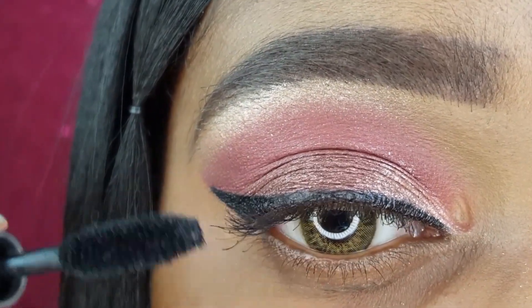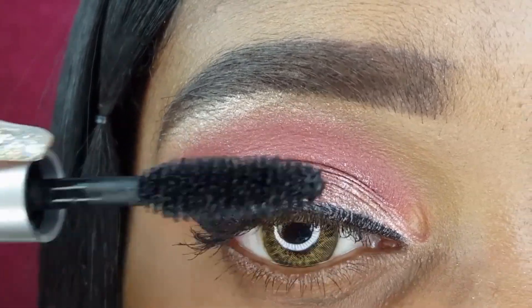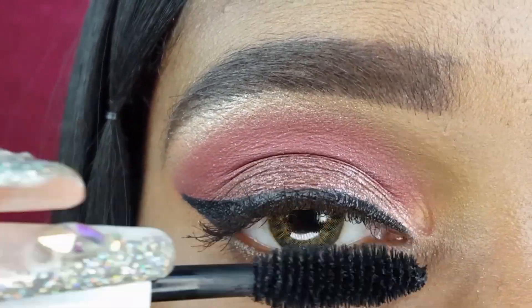For my winged liner, I used the LA Colors Eye Marker. Now I am applying a coat of the Milk Makeup Kush Mascara.